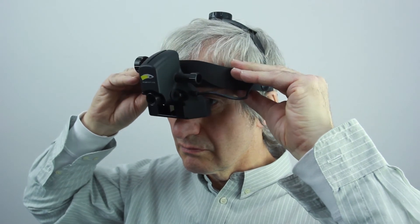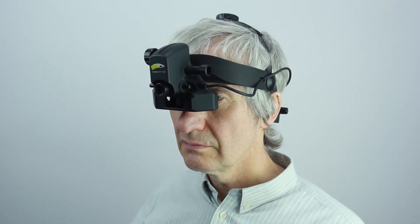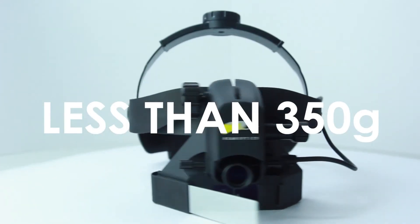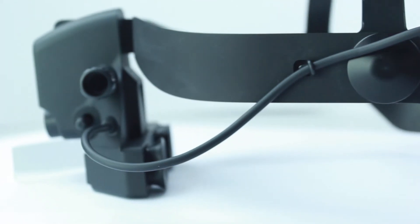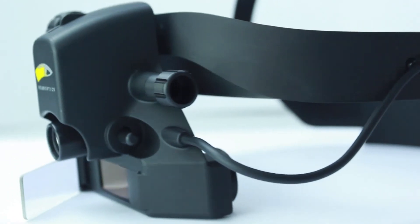Selection of materials was to keep the weight of the instrument as light as possible, weighing less than 350 grams, and it's a well-balanced unit. This is lighter than any other indirect ophthalmoscope in the market.